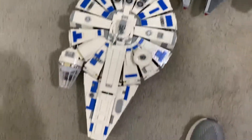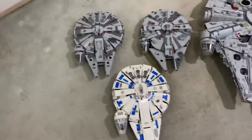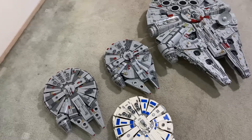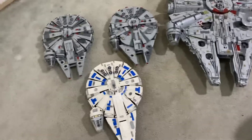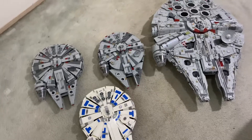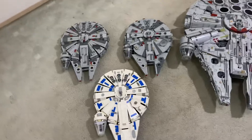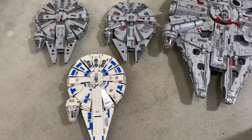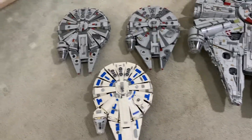I remember LEGO made the Millennium Falcon in 2011, and the only ones before that were the original UCS one. The one from like 2001 or 2002 was just really bad looking. I didn't get the 2011 one, although there might have been another one between 2002 and 2011. I remember getting one really older version and it was okay — I played with it when I was younger, but I didn't really have a Millennium Falcon for the longest time.